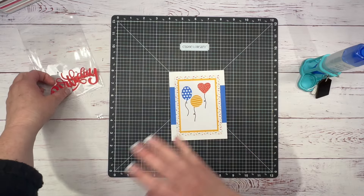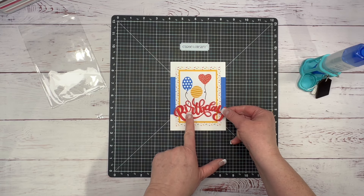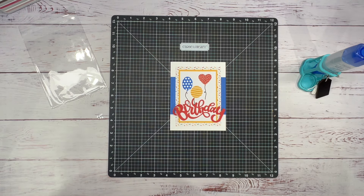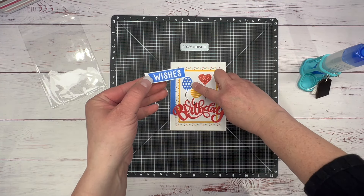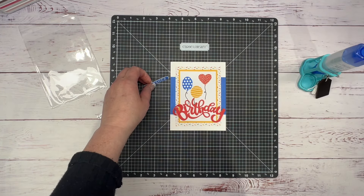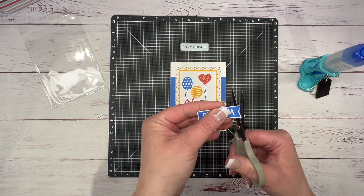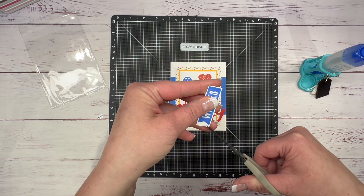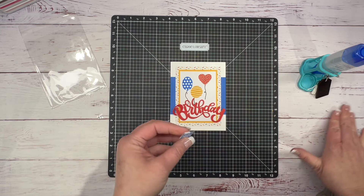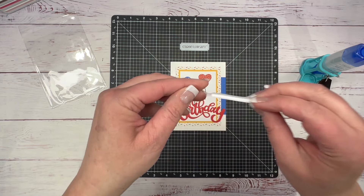You could mass produce this card in no time. I'm going to stick this birthday die cut here, and I had also stamped the wishes banner in Bluebird — I just started cutting it out with a little dovetail. I thought this would be really cute instead of doing the happy birthday, so I'll stick this on there. I did put a piece of foam tape on that.